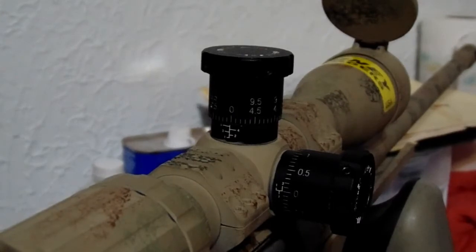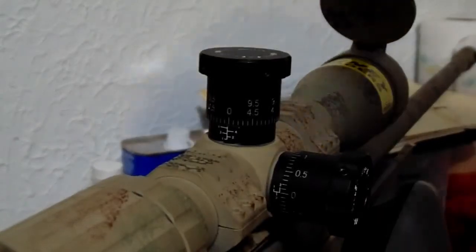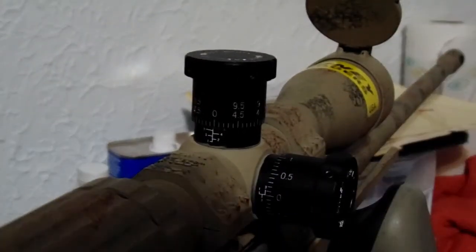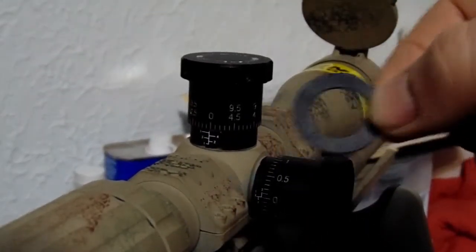Now these zero-stop shims that I ordered — there are about five or six shims in a bag, they come in a little Ziploc bag like this, and there are different thicknesses. I'm imagining this is millimeters — you've got a half here, and this one's a little bit thicker, marked with a one.